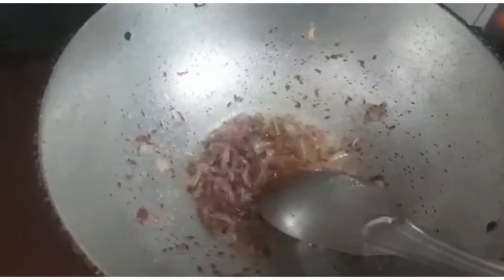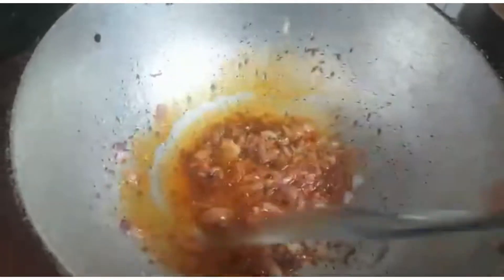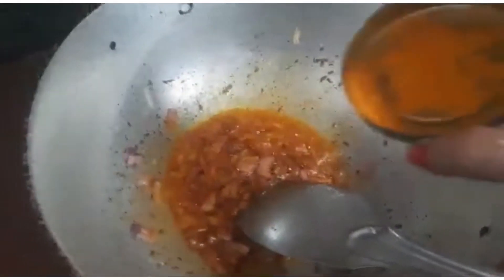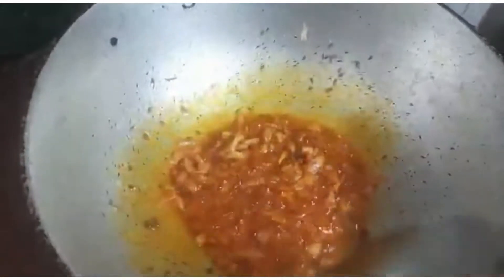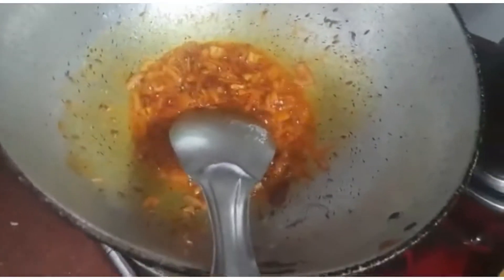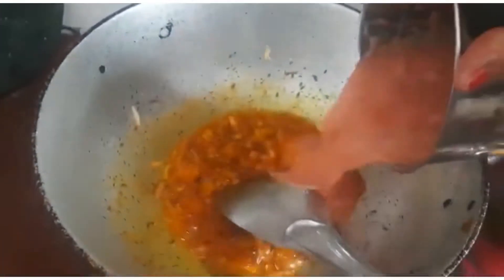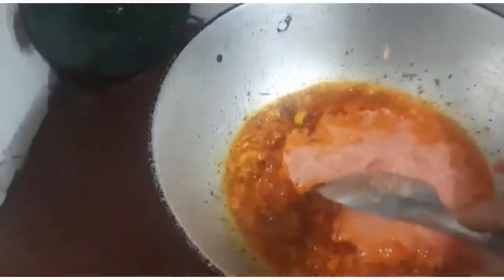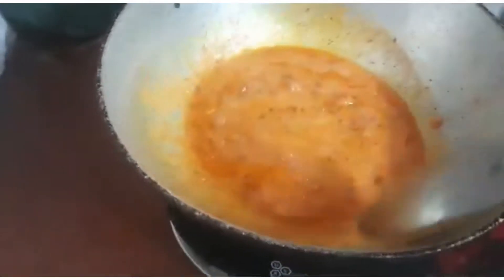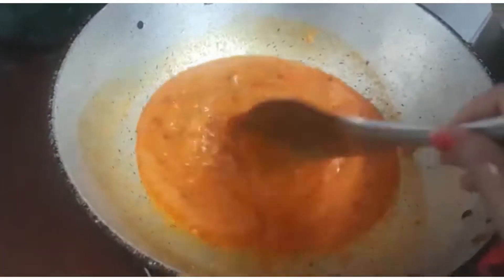Now let's add some degi mirch — this is actually Kashmiri chili, which gives a bright red color to the dish. We are adding only a little because this dish should be more turmeric-oriented, more yellowish than reddish, so we will add more turmeric than red chili powder. I have also prepared tomato puree from seven or eight tomatoes, so let's add this along with four green chilies to add spice to the dish.